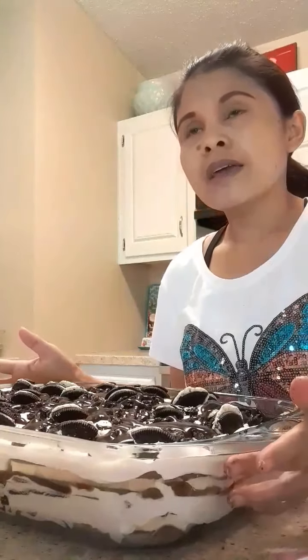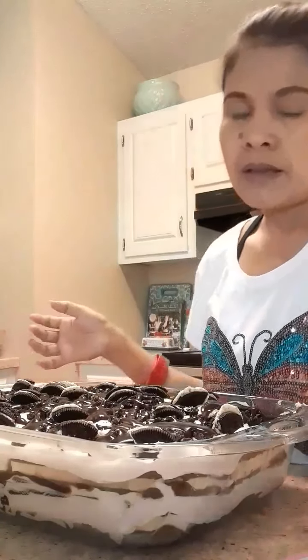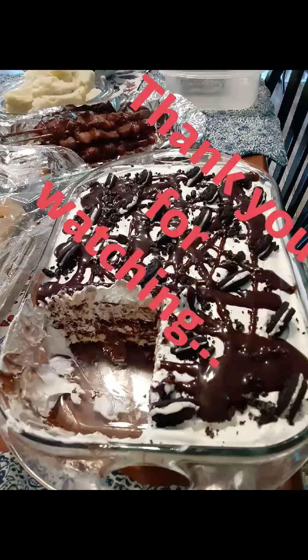Now it's done. This is my ice cream cake and it's ready to put in the freezer. About four hours and it's gonna be done, or whenever you're gonna use it — it's fine. This is my ice cream cake. It's easy and yummy. Thank you guys for watching, please support and subscribe to my channel. Bye bye!